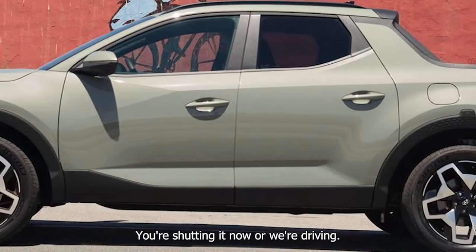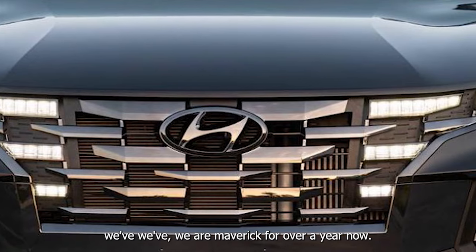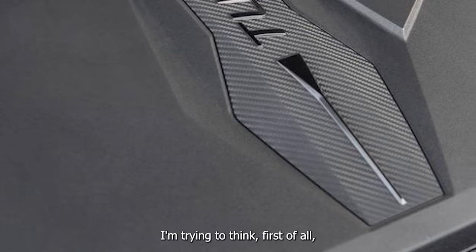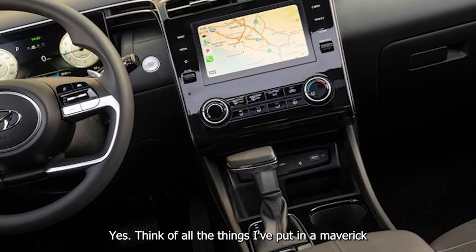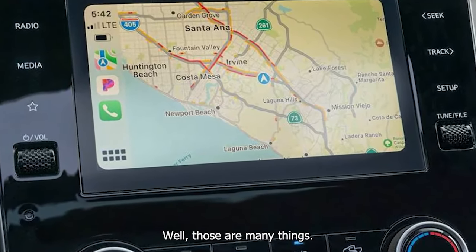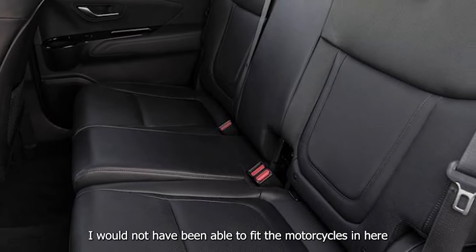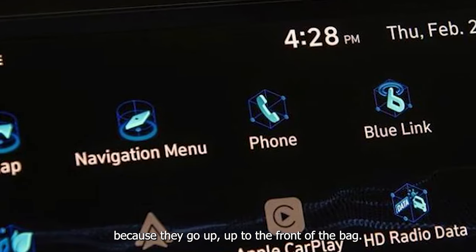You're shutting it now, or we're driving. Taking a look in here because we've had the Maverick for over a year now. This kills the usability of this bag. Think of all the things I've put in a Maverick and sent photos to you of — couches, motorcycles. Those are many things.